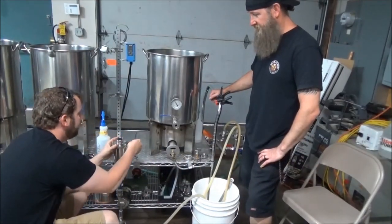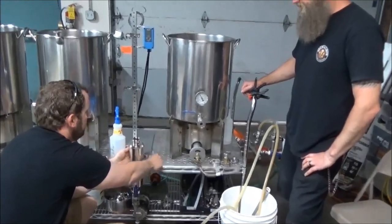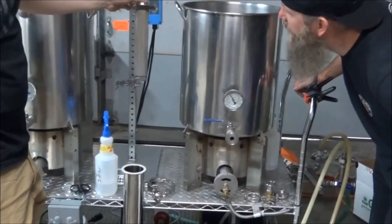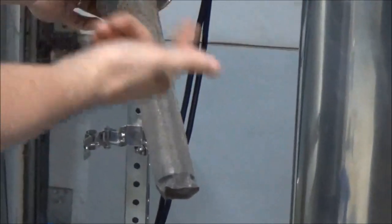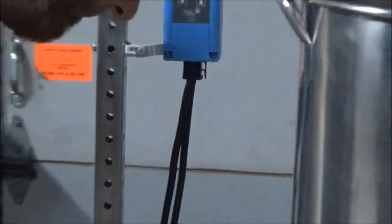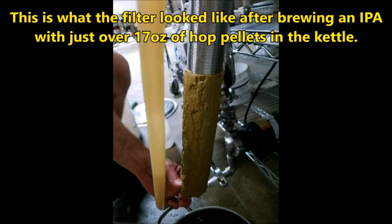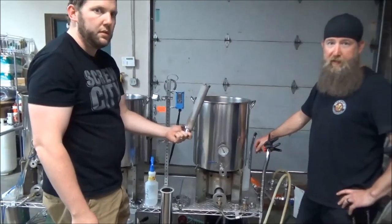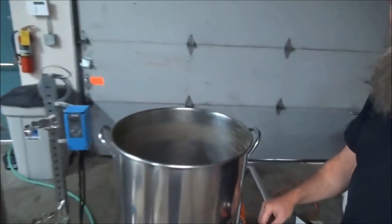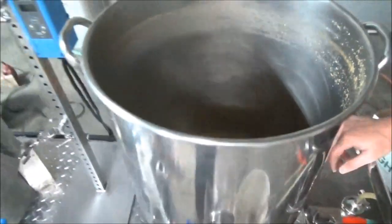We just got done transferring to the fermenters, so let's disassemble this. Oh yeah, look at that — a lot dirtier than when we transferred from the mash, but there are no big chunks of hops and stuff that I expected. A big part of the reason is that we whirlpooled first. That's all the stuff that could have been going through the system, but it didn't make it. Every little bit helps.